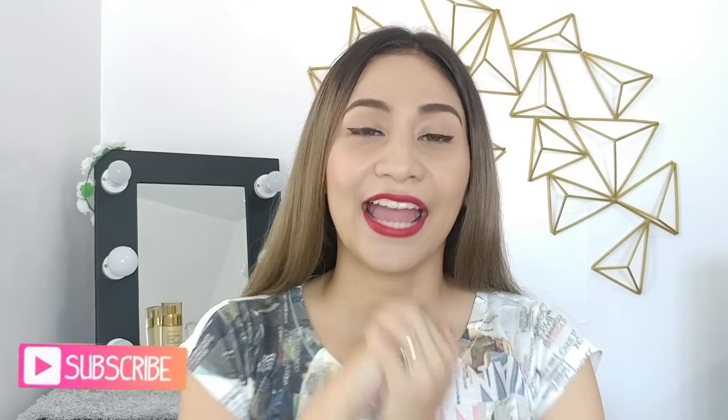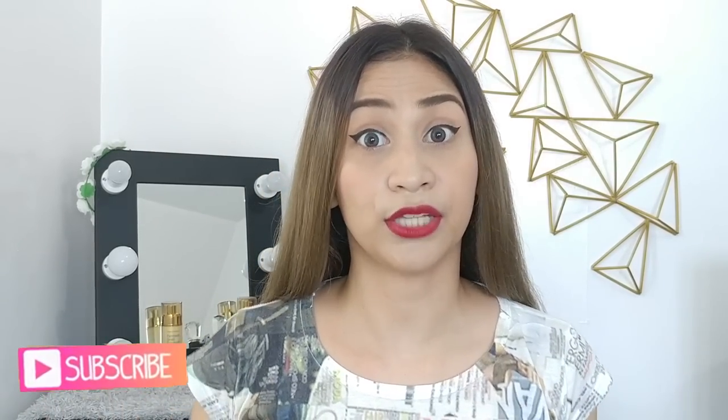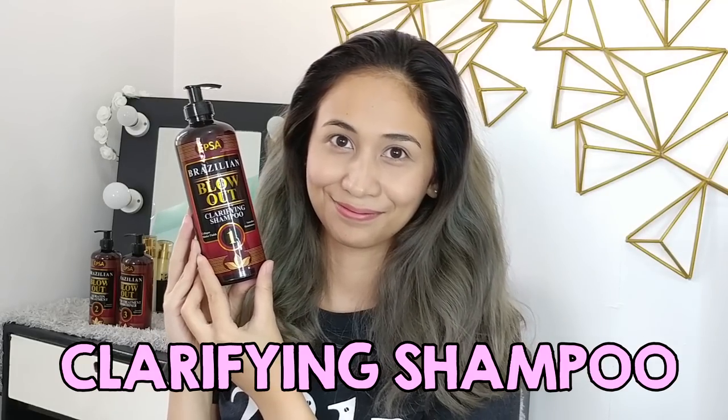Before we jump into the application, don't forget to hit the subscribe button and click the bell button so you get notified whenever I upload a new video. Without further ado, let's go to the application. First off is the clarifying shampoo.